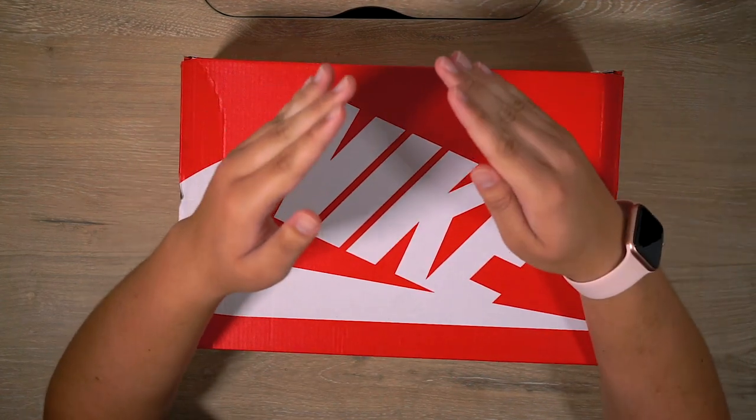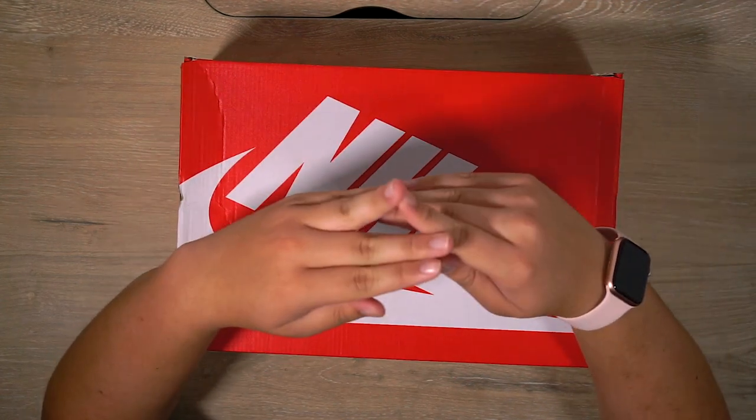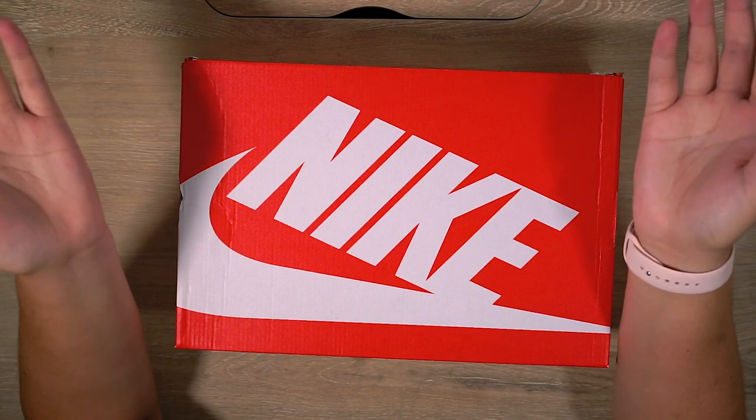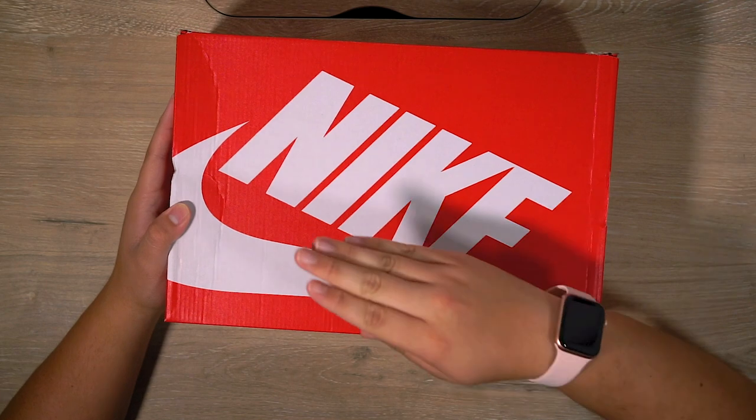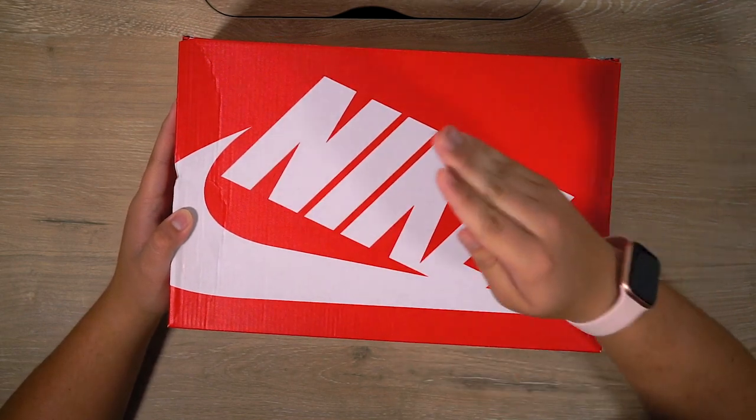Before we start this video, I have to know — did you guys sleep on this release? If yes, let me know why. If no, I see you guys. What is up everybody? Welcome to the Sneaker Circle. It is your boy Danny, and I'm here to cover a pretty slept-on release.